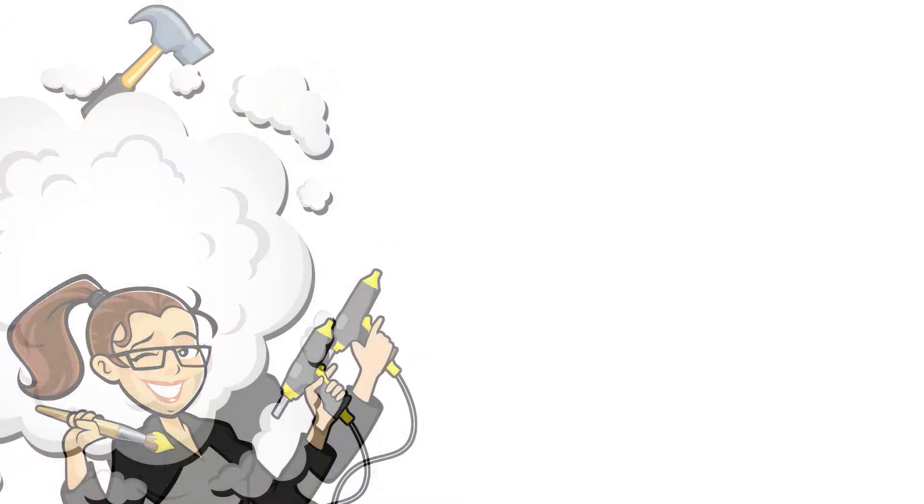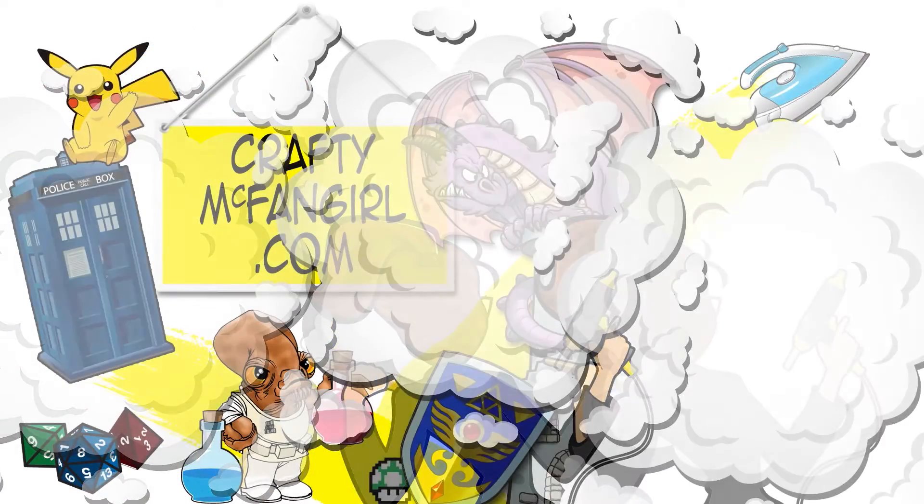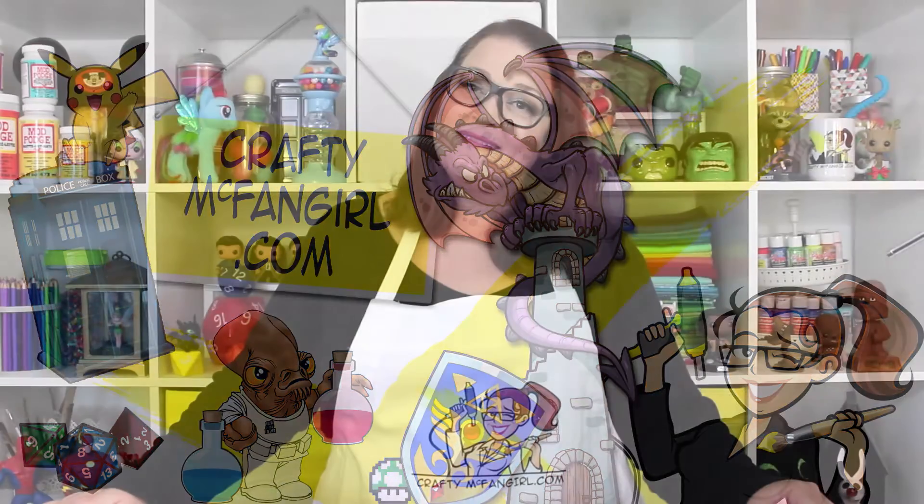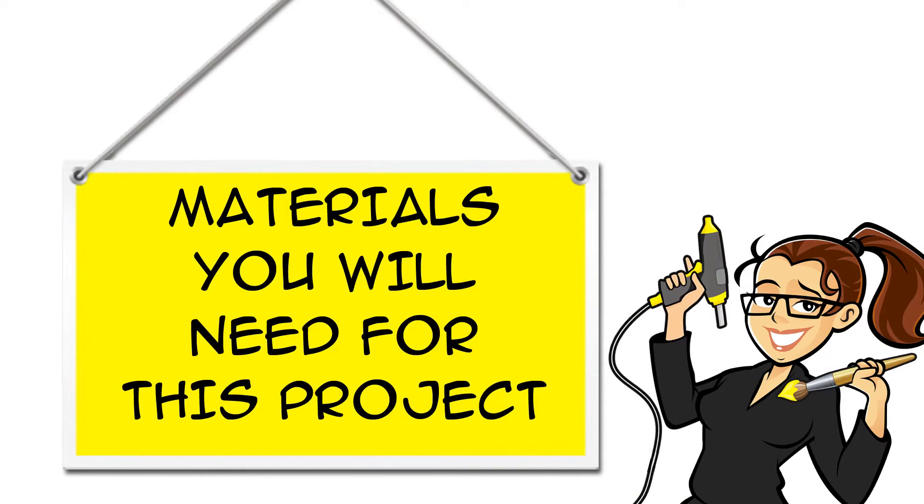Time to put up some plastic sheeting because we're going to do a Dexter inspired craft. Hi everybody, I'm Amy. Welcome to my channel. Thanks for joining me for a Dexter inspired craft. Today we're going to make blood slide posters and a sample box to keep them in. You can find links for all the materials you will need for this project in the description below the video, both on YouTube and at craftymcfangirl.com.